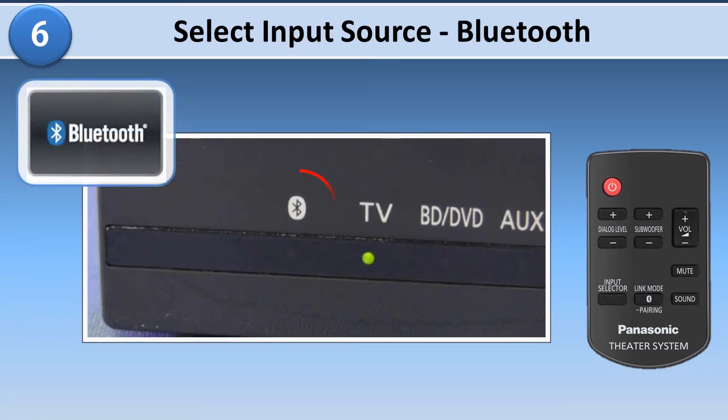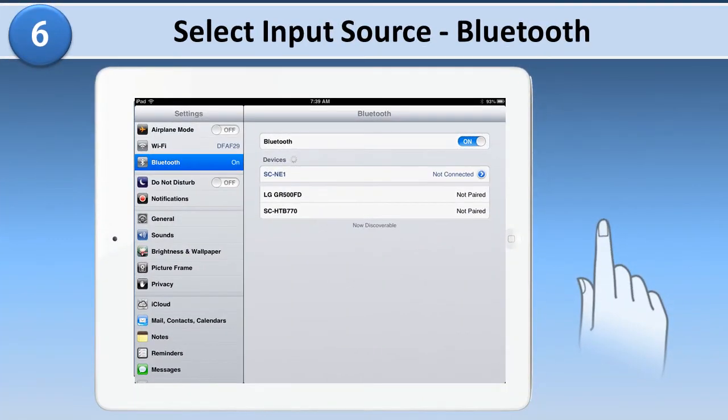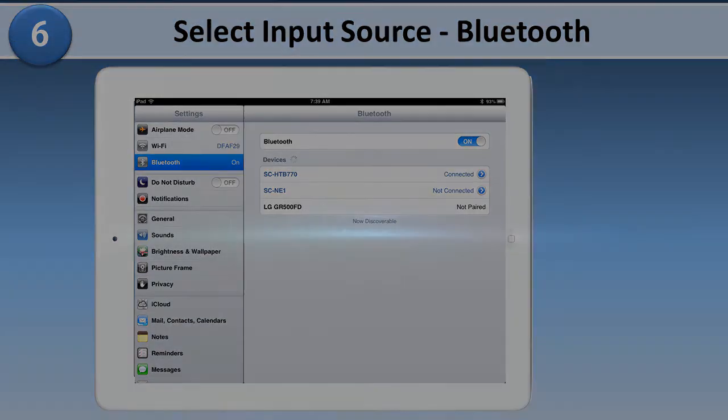The other input that may be selected is the Bluetooth. Select Bluetooth to connect to devices such as a smartphone, which can be played back through the sound system. To connect your Bluetooth device, press and hold the link mode button on the remote control until the Bluetooth indicator on the unit flashes quickly. Then select the home theater — in this case SC-HTB770 — from the device's Bluetooth menu. Enjoy your Panasonic home theater system.